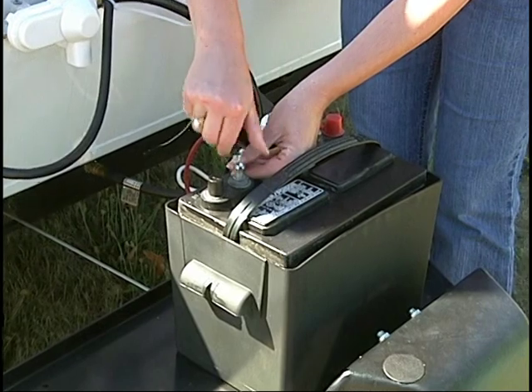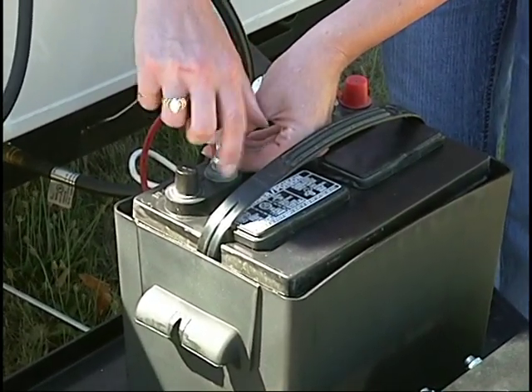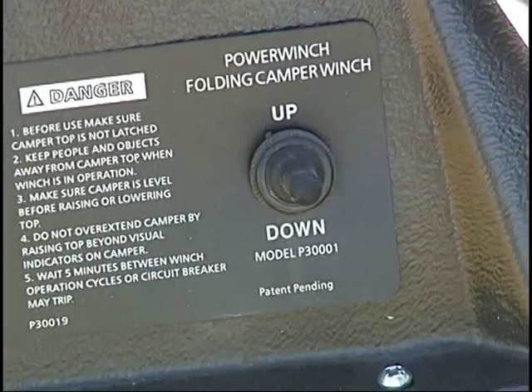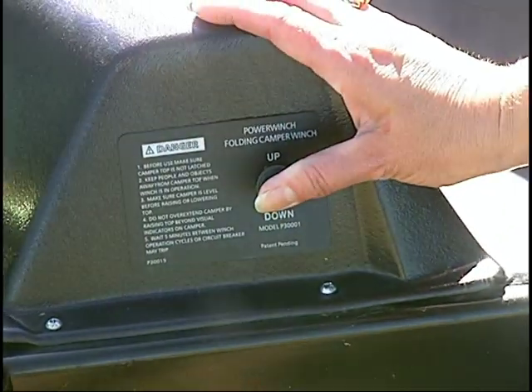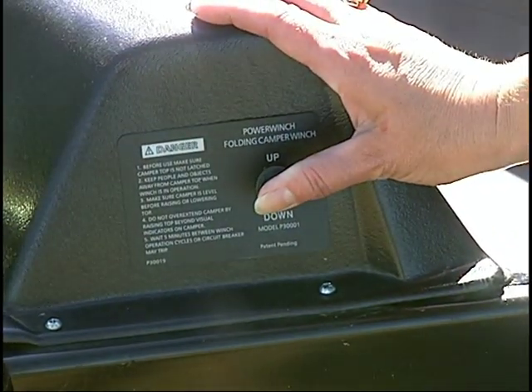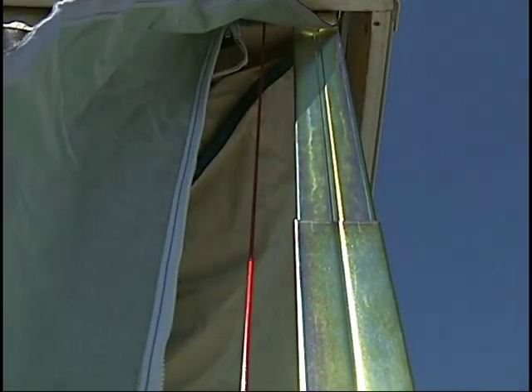Before operating the Rockwood electric lifter system, be sure that the battery is properly connected to the power unit. Once the roof latches are released, simply push the lever on the power winch to the up position to raise the roof. Keep an eye on the extender cable for indication that the roof is fully raised.